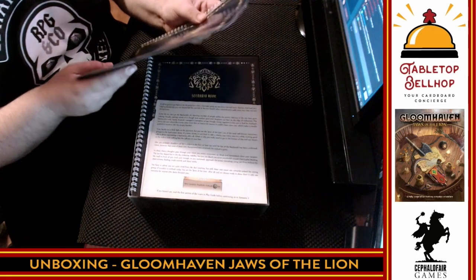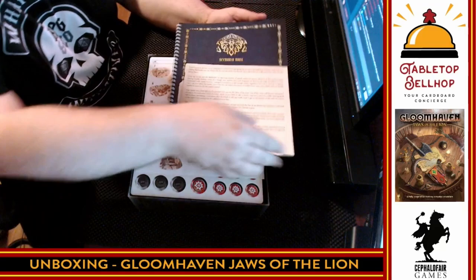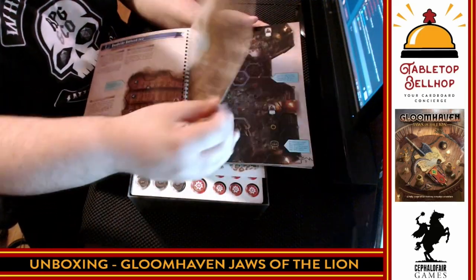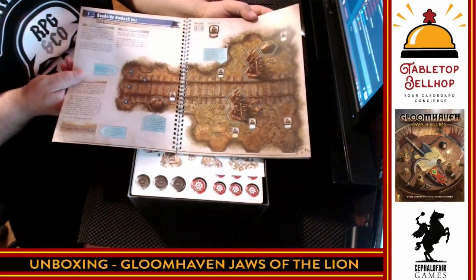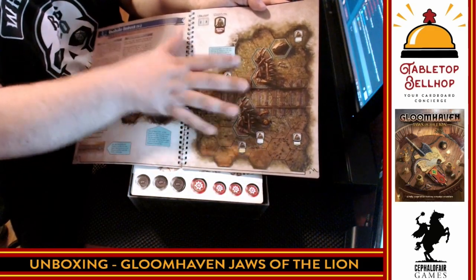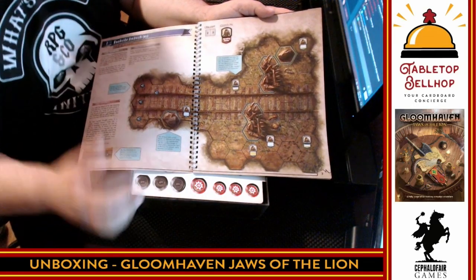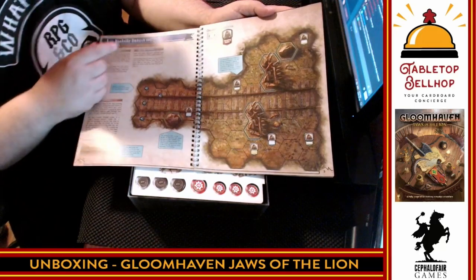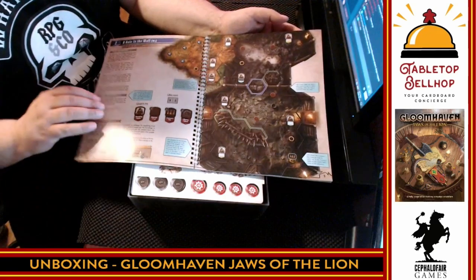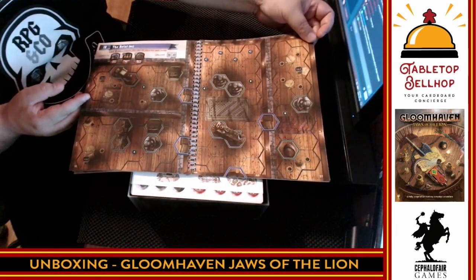Moving on to the actual scenario book — this one is not warped, which is good. It's thinner paper quality than I expected, just paper rather than card stock. What I do like is the maps look a little more 3D. Instead of overlay tiles, the artwork spreads out into the map and it looks nicer. It shows exactly where the monsters spawn — a nice clear way to do it. They've also changed the symbols for showing how many monsters show up at each level based on the number of players, which is a lot clearer than the original game. I'll just flip through to show off a bit of the artwork — there's a tavern brawl scenario that looks fantastic.